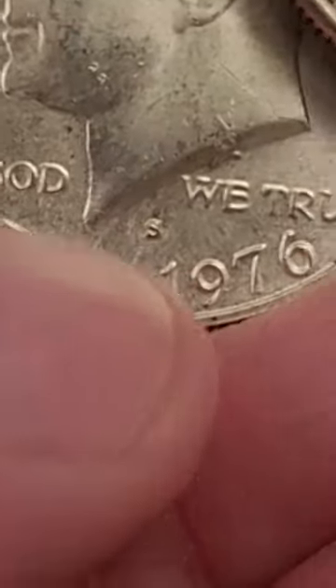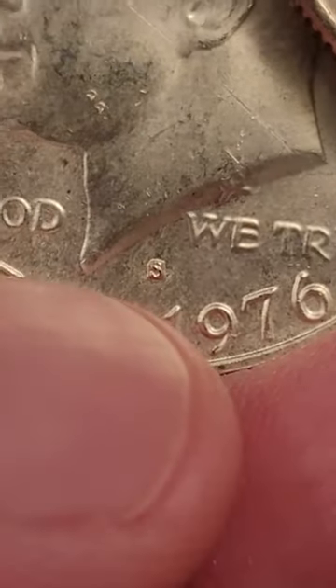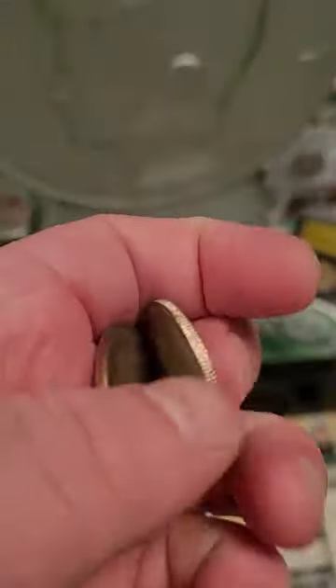The easiest way to tell is by looking to see if it has an S-Mint mark. See that S-Mint mark there? That doesn't mean that it's silver — that stands for San Francisco Mint. But just for this specific year, they only made 40% silver half dollars with the S-Mint mark.